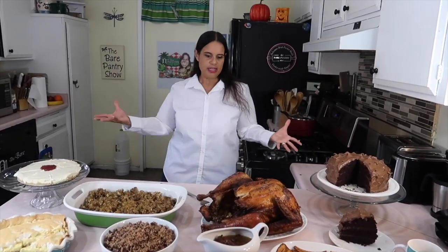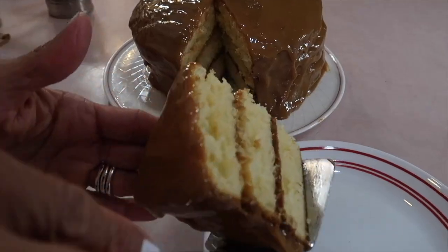Look at this tiny little bowl — what is this, a bowl for ants? What is this pasta for ants? I need more. Welcome to the Bear Pantry Show! If you're looking for authentic Delizian recipes, you're in the right place.